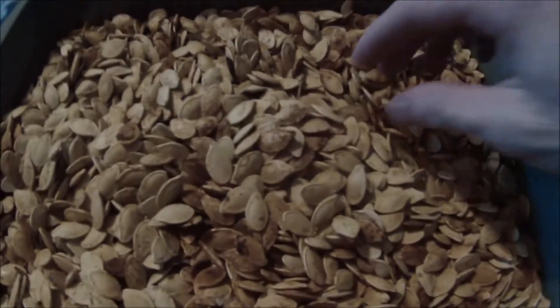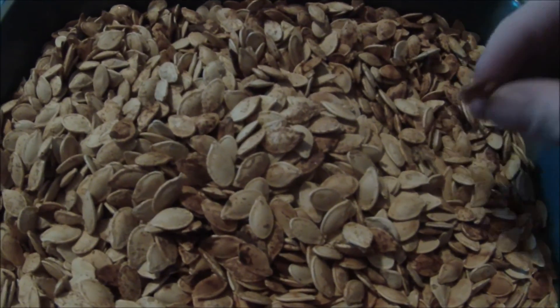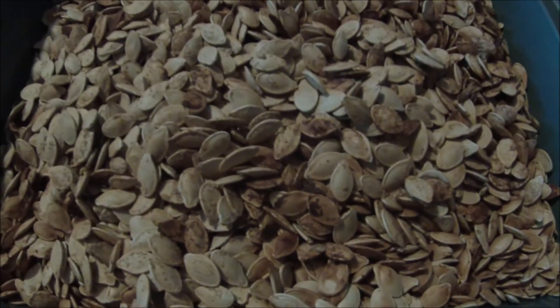Look at that glorious tray of pumpkin seeds — they're so good, there are so many. That's what they look like after they're done. So that's how you gut and carve pumpkins. Hope you guys learned something and enjoyed it — like, comment, and subscribe. Thanks for watching.